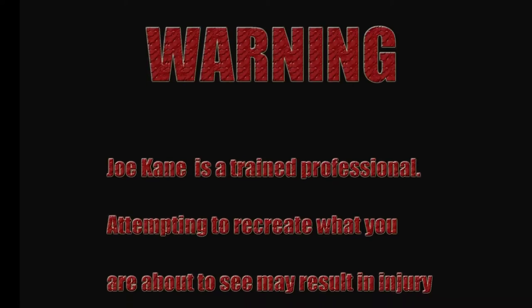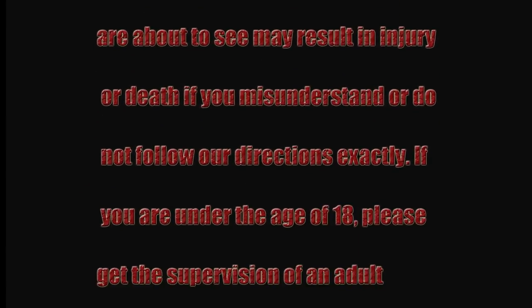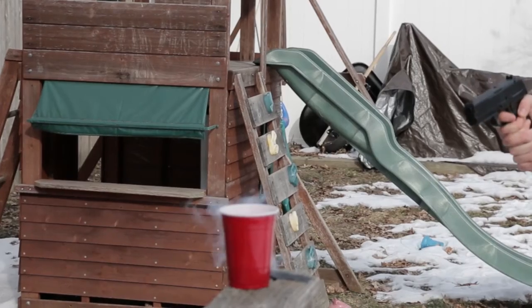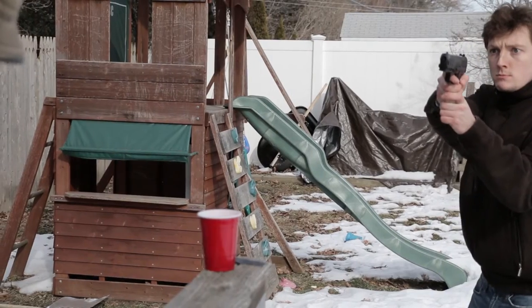It goes without saying, don't try what you're about to see at home. Unless of course you're an adult and then I can't really stop you from doing it anyway. So this is the effect we wanted to show you — a cup exploding from a gunshot. This was all shot in camera. We completed the effect and dropped in a muzzle flash and a sound effect and this is what you get.